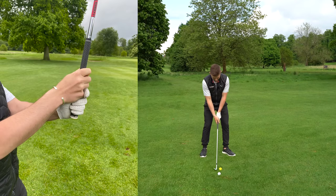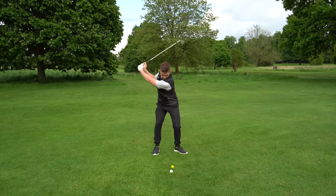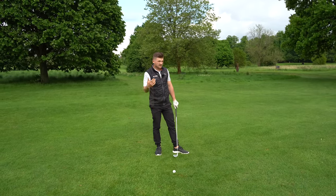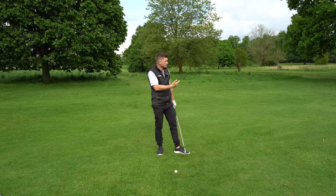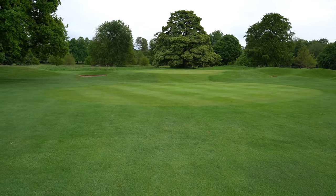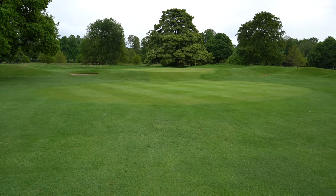Let me show you what John was doing. He was gripping it right at the end of the golf club, almost like a seven iron, with no weight left. This made it really scoopy and really hard to control the distance. Sometimes his strike was good, but very often it just popped up and came really short, and sometimes a little bit fat and thin.